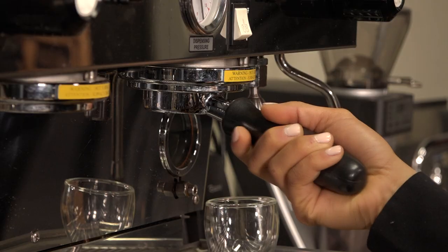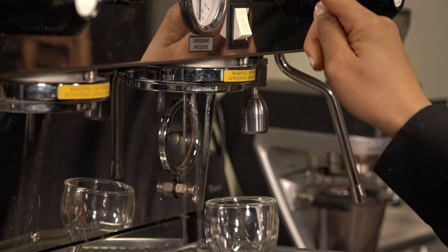Remove the portafilter from the group head. Quickly flush the group head, removing any residue.